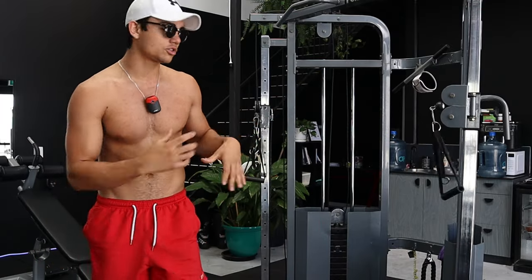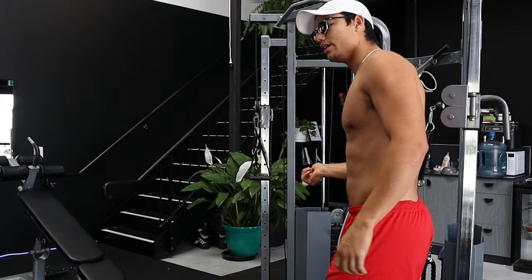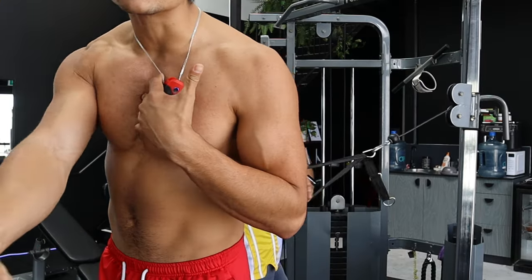Now I start to put a little bit more weight, going a little bit heavier, feeling it. I love the cables — the cables make you feel the fibers.